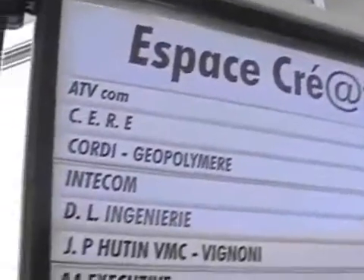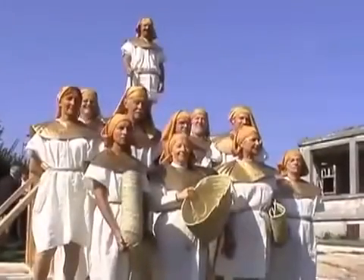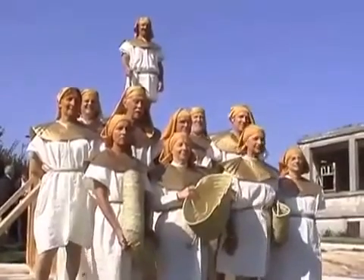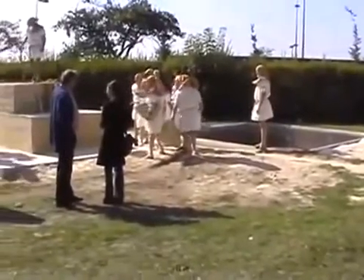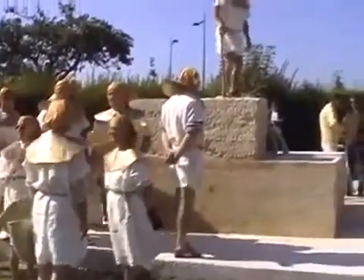In September of 2002, our Geopolymer Institute crew cast massive imitation pyramid blocks — or perhaps we should say genuine pyramid blocks. We used the same kind of earthen ingredients available to the ancient Egyptians 4,500 years ago. These massive blocks have the same chemical makeup and appearance as blocks of the Great Pyramid.